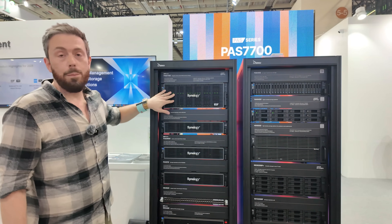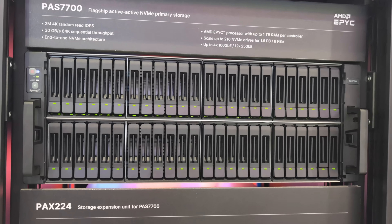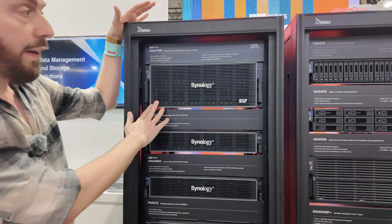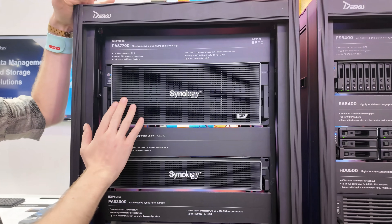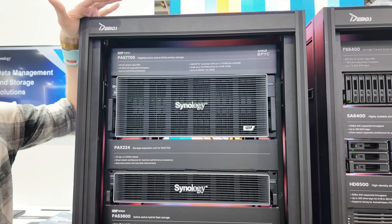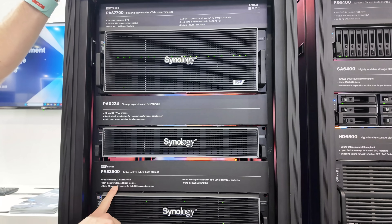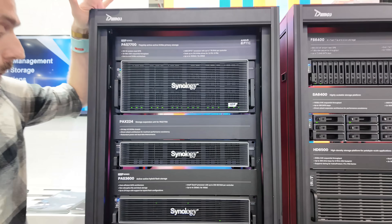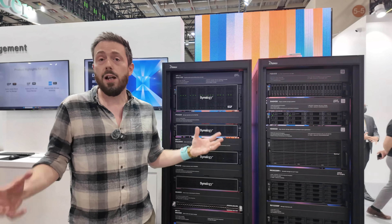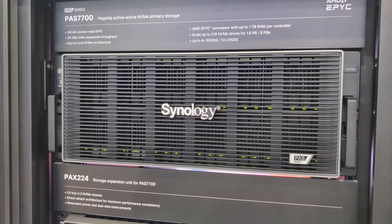At the top is the first entry into the PAS series, and there are several to talk about. Starting with the biggest: what we have here is a dual controller U.3 flash system, alongside a smaller factor version and the PAS3600 — a cost-effective SATA alternative rather than NVMe. We've also got expansion devices connected with HD SAS, that's 12 gig for each expanded node, and all of them take advantage of U.3.